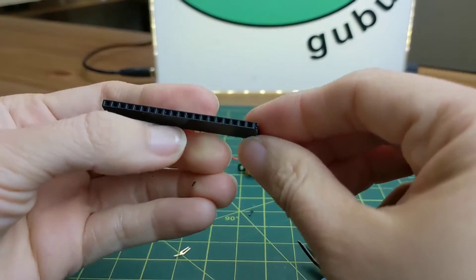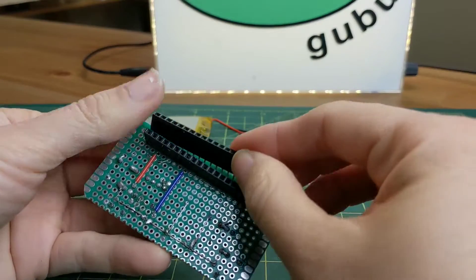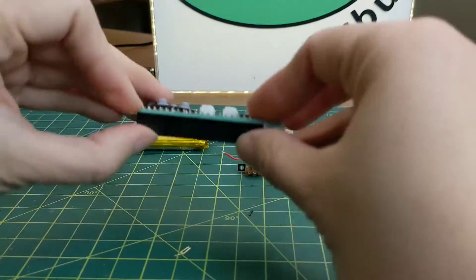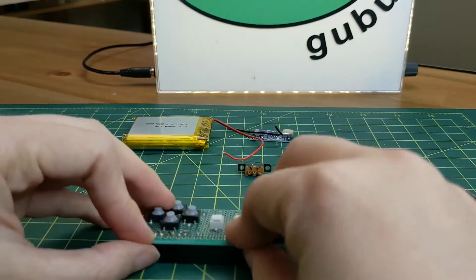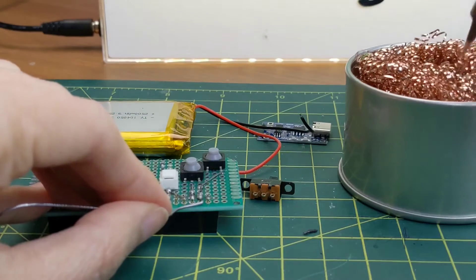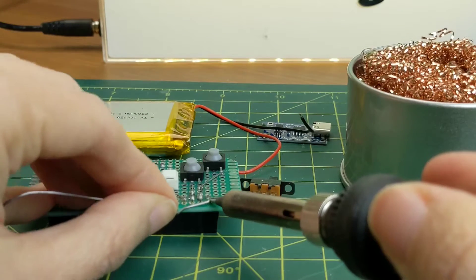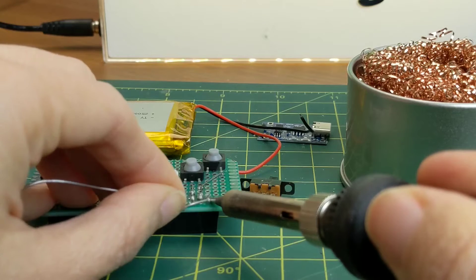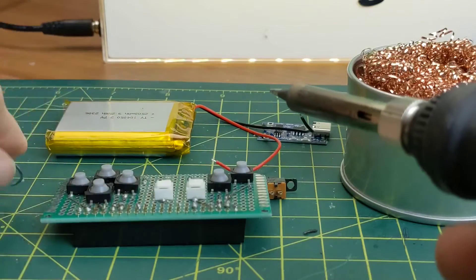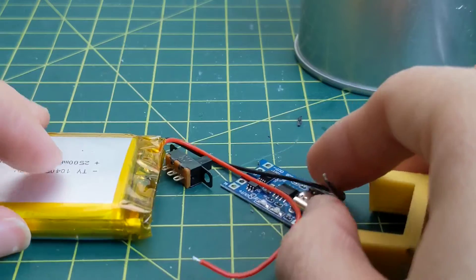Okay, good. So we have it. Now let's solder it to the gamepad right now. That's what we have. Make sure that it stays straight now.